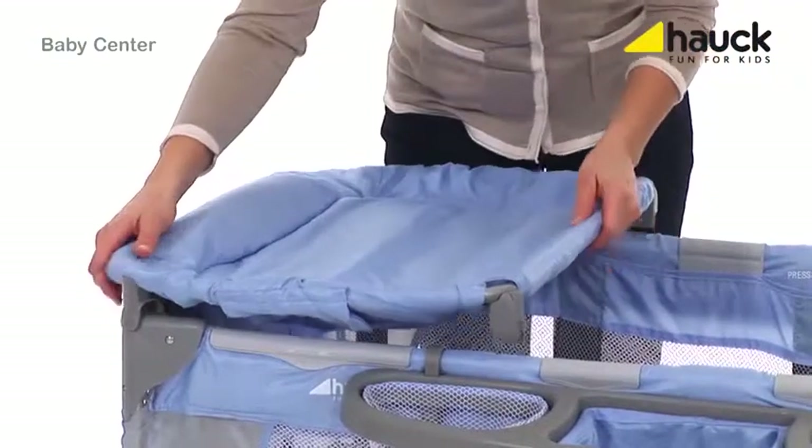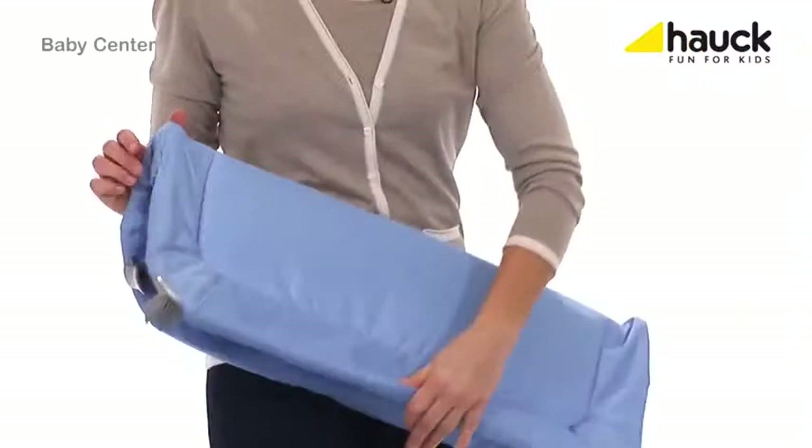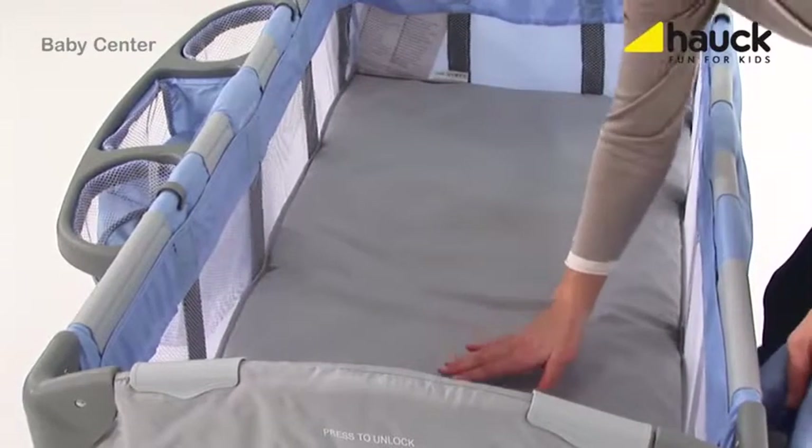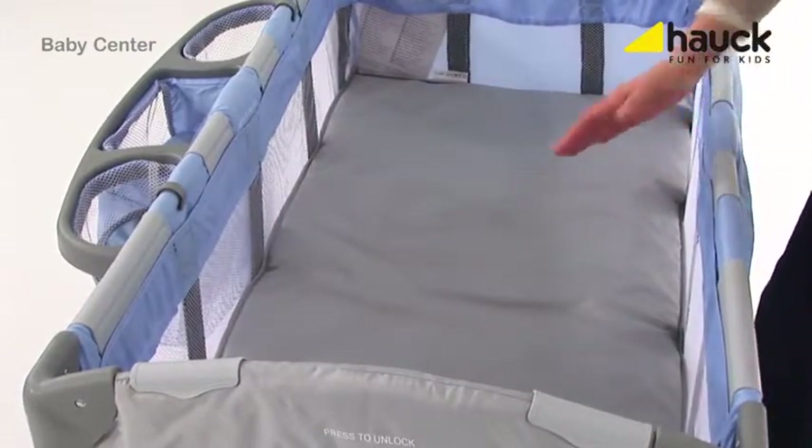This changing pad can easily be removed, folded and stowed. The bed can easily be converted to your child's first bed, allowing your newborn to sleep comfortably and making it easier for you to pick your child up or lay it down.